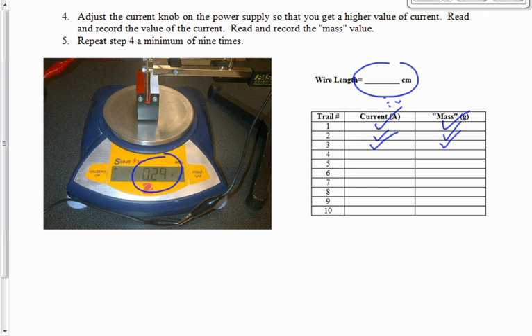One word of caution: don't go over 2 amps. If by trial 6 you're up to 1.9 amps, that's fine — you can go back and use values in between. The trials don't have to be in order. You have to complete all 10 trials.